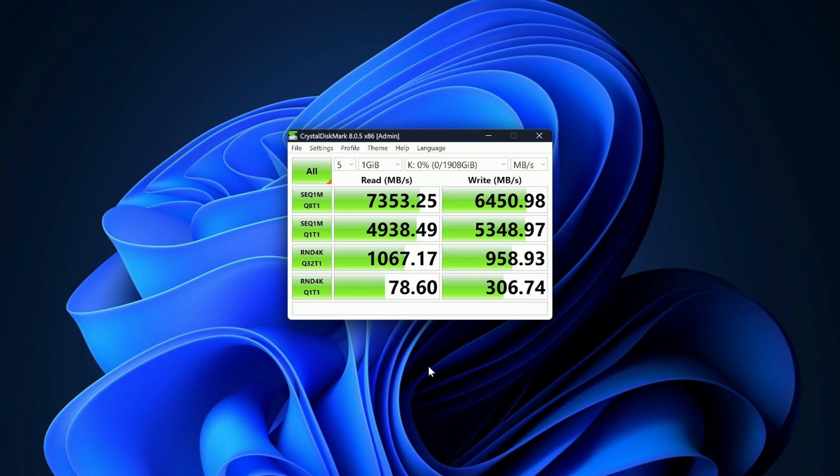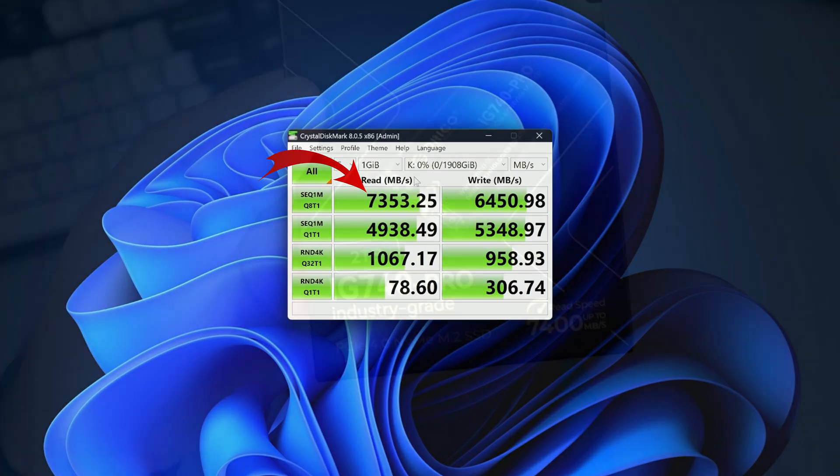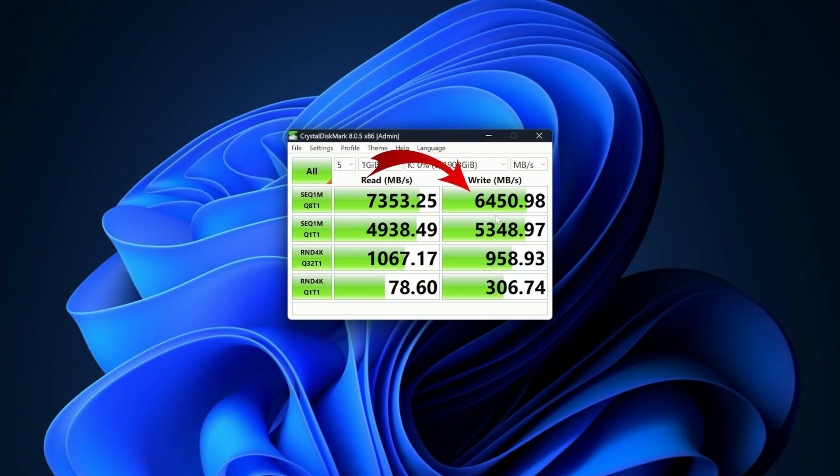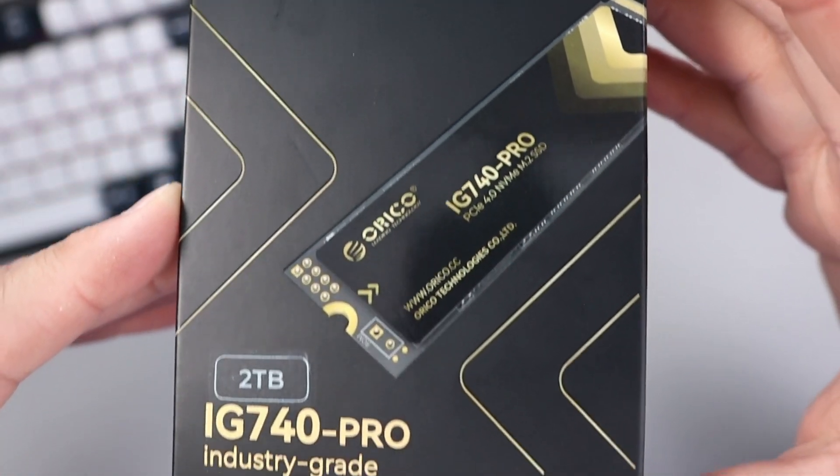The speed test is complete. I'll go over the main read and write speeds — you can pause for a closer look at all the numbers. For the main read speed, I got 7,353.25 megabytes per second, which is really close to the rated up-to speed of 7,400 megabytes per second. For the main write speed, I got 6,450.98 megabytes per second. That's a really quick write speed — great for gaming, editing, and every aspect of my system. Really happy with those results.